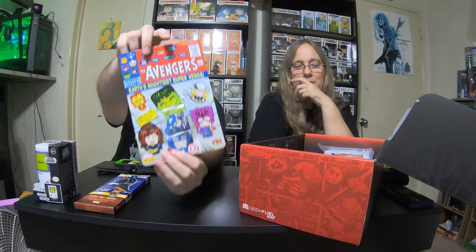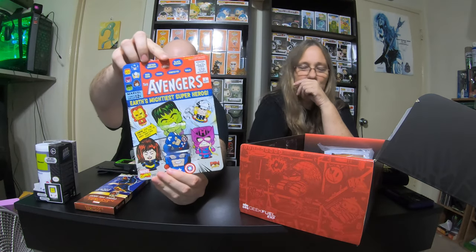I'm gonna reach in here and grab whatever this is — oh, it's a pin. That's a Captain America pin. It's large packaging for it. It's a really cool pin. It has like a retro comic book cover. That's really cool.